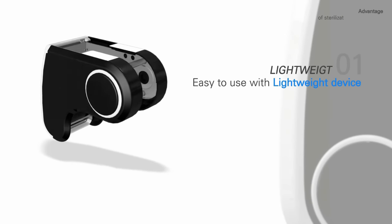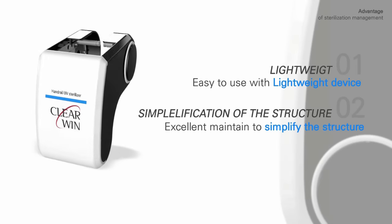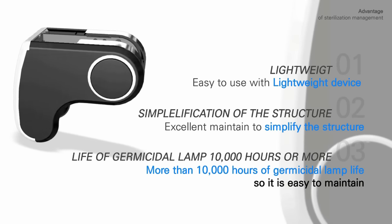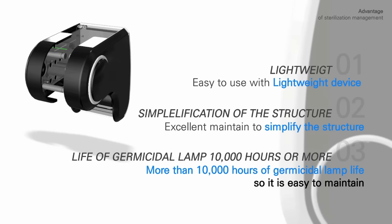The device is lightweight and easy to use. Its simplified structure ensures excellent maintainability. The life of the germicidal lamp is 10,000 hours or more, meaning the sterilization lamp works for at least 10,000 hours.